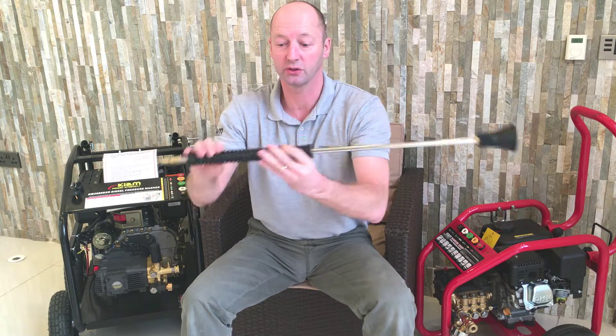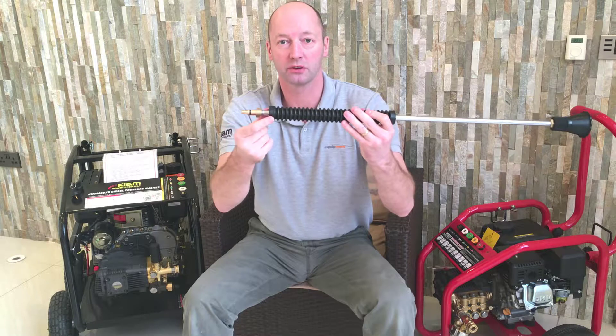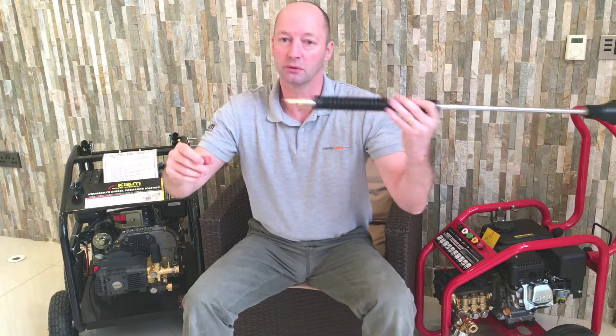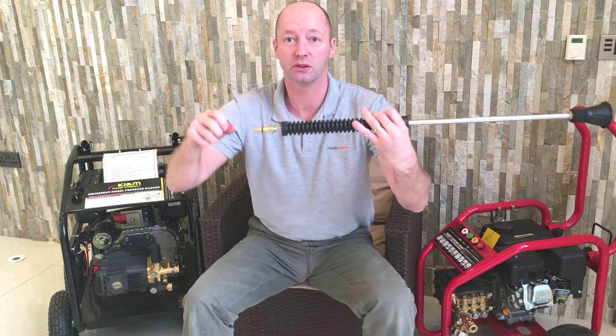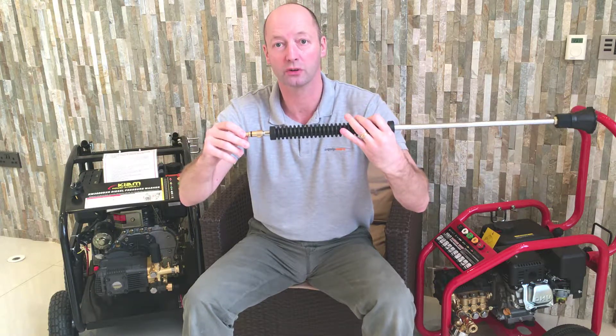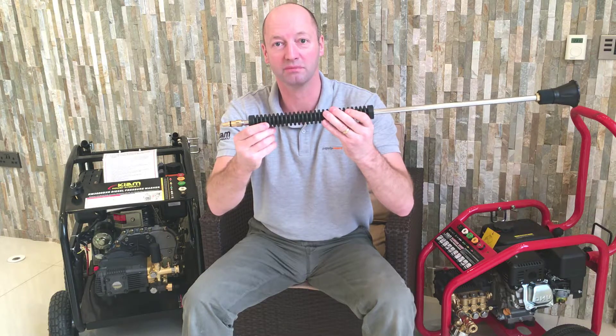it may well be a lance like this, or it could be perhaps a foam bottle — this is the adapter that's going to allow you to do that. So you would push and twist the accessory into your Nilfisk Alto gun and that would connect it up directly for you. Thank you.